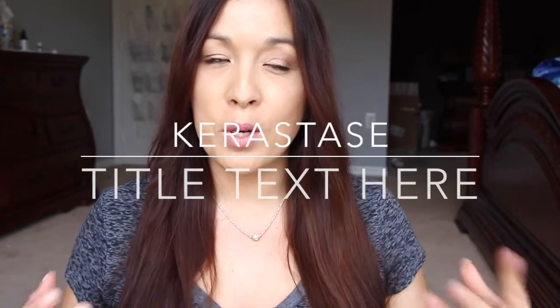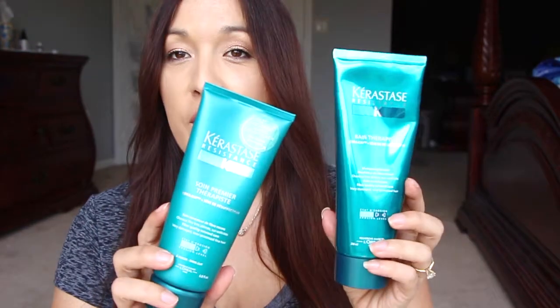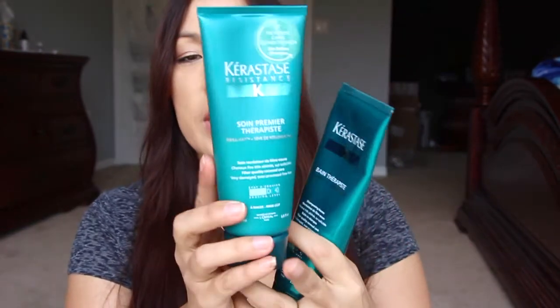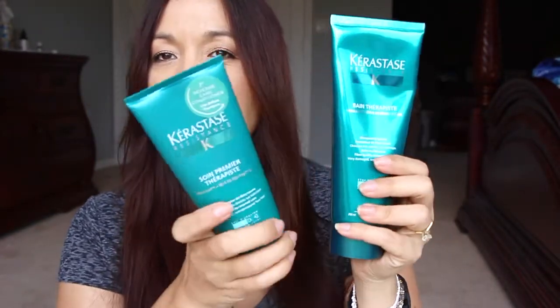Hi guys, I'm here with a quick review for you. I was able to try out this Kerastase resistance line. I got this through Influenster. You can see that I've already used a whole heck of a lot of it up — this one's only got this much left and this one about a little bit more than that.